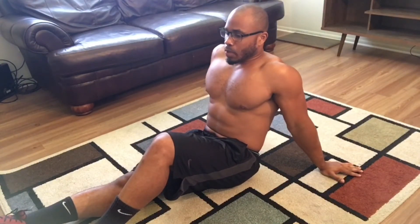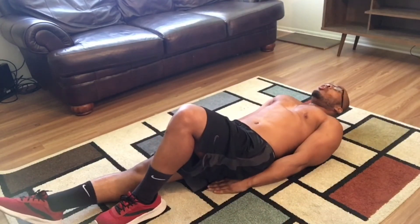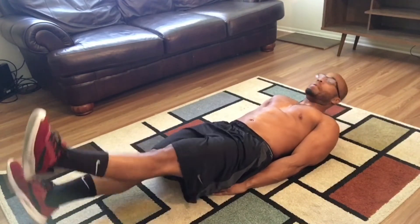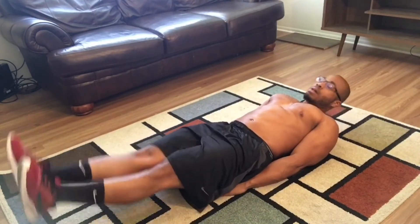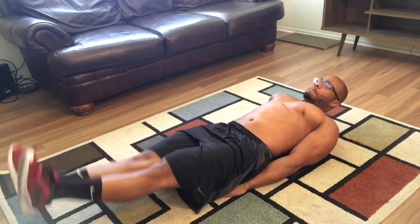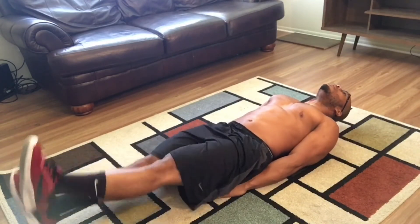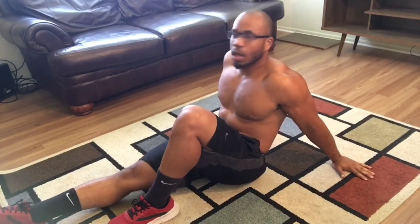We're going to do it with 30 seconds of flutter kicks. We're breathing — on your backs. 5, 10, 15, 20 — give me 5 more — 30. Woo! Two sets down. About a minute, 10 on the break.